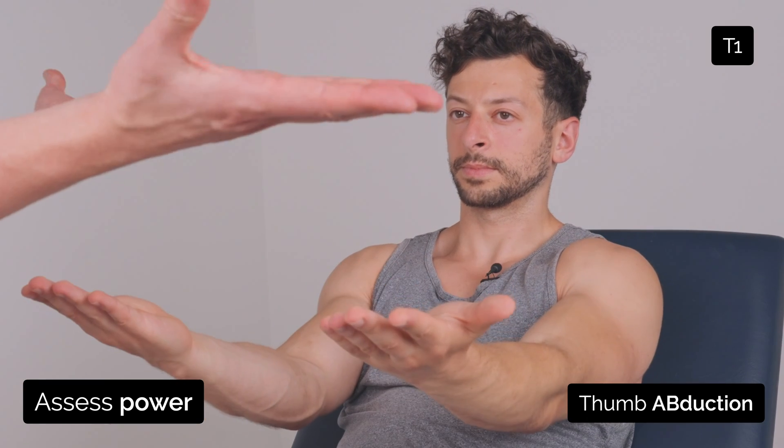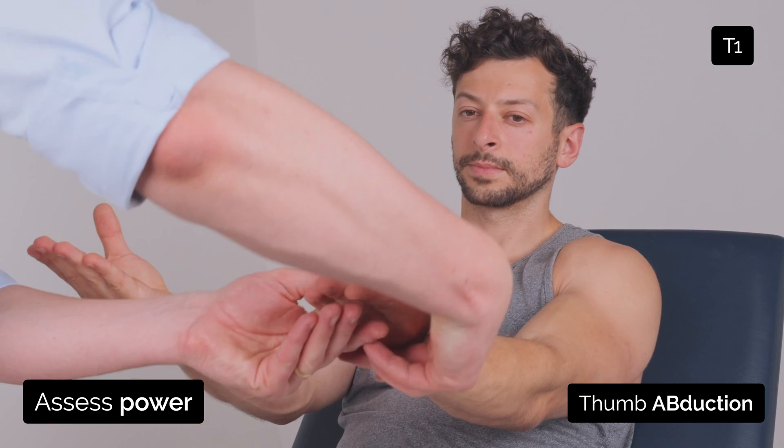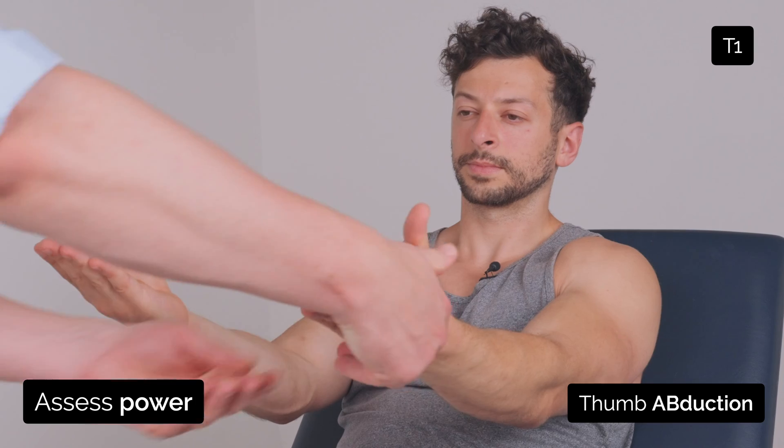Turn your hands over. Put your thumbs up for me and just keep them up. And just relax.